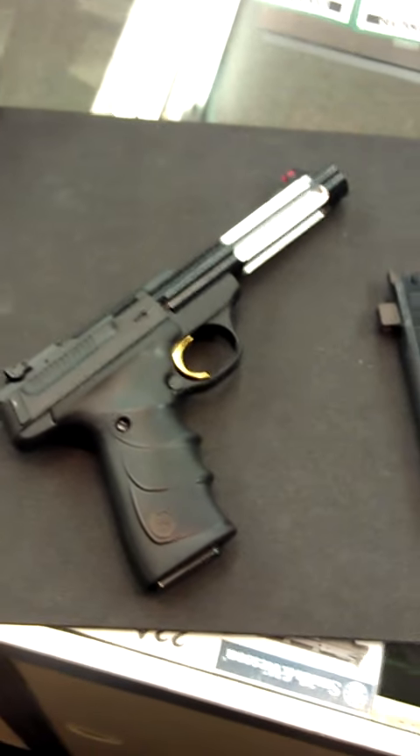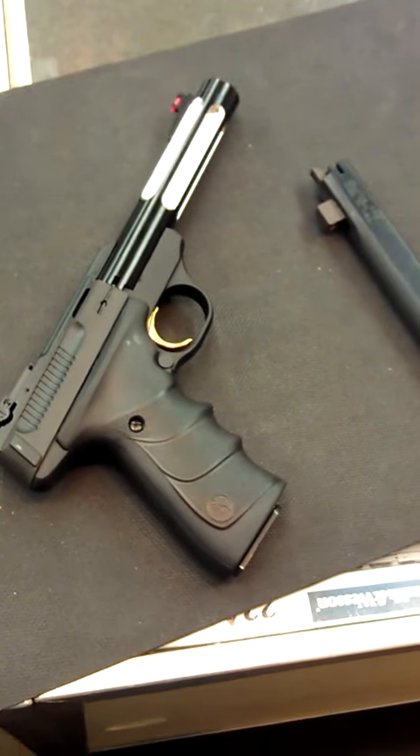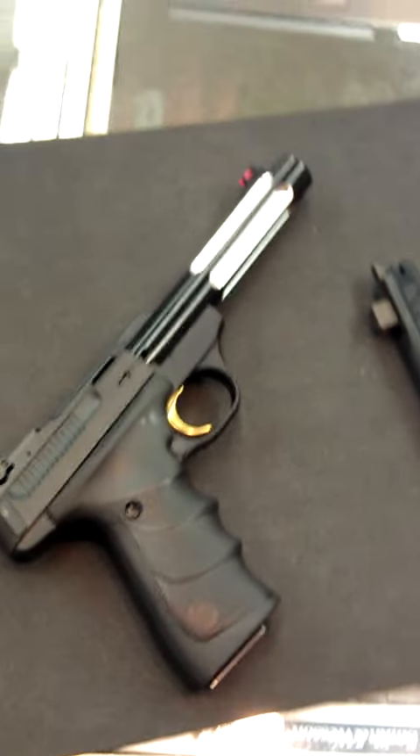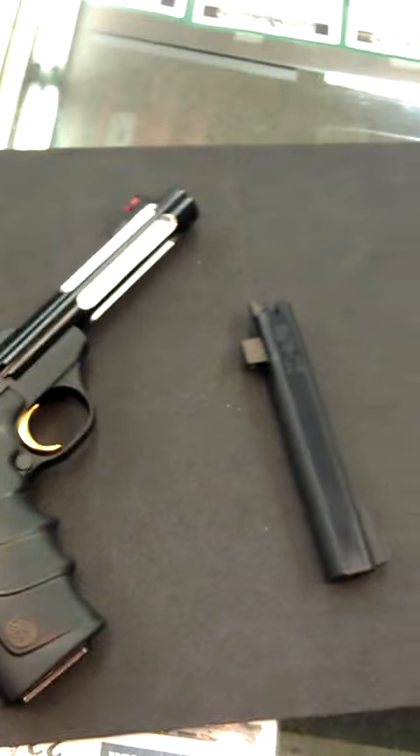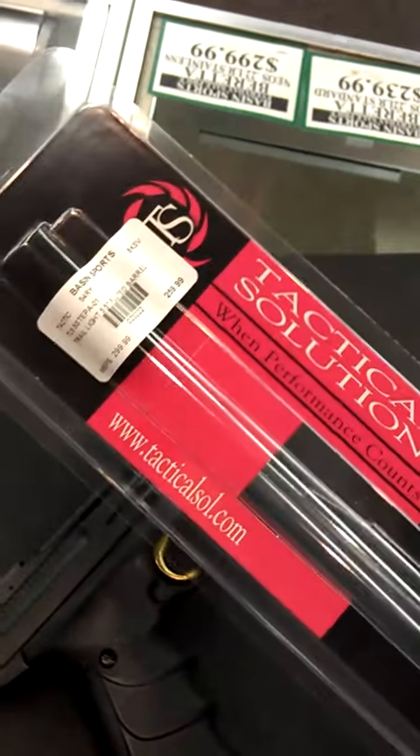This is The Ogre from MatOgre.com, WeTheArm.com, and Crusader Weaponry. I just upgraded a Browning Buckmark pistol — this is pretty much a standard URX Buckmark — using a kit from an outfit called Tactical Solutions out of Idaho.